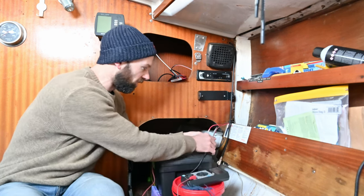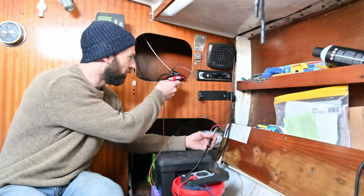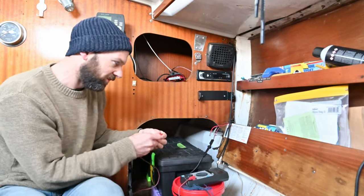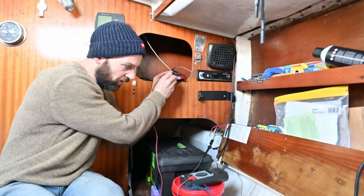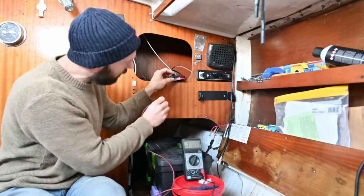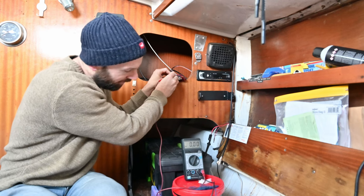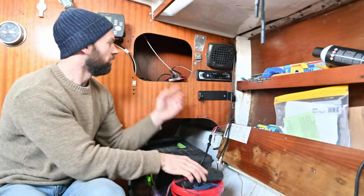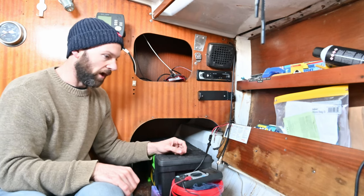First port of call: check this chocky block. I've stripped the insulation back and I can see it's rusty, particularly on the negative side. I'm checking for continuity in the circuit — on the negative wire I'm prodding the screw above the negative: nothing. The back one also nothing. If I try the same with the positive side, I get a low resistance reading, which shows there's a circuit on the positive side but not on the negative. So I'm going to chop this chocky block out because it's clearly knackered on one side, and it's only a matter of time before it goes the other side.